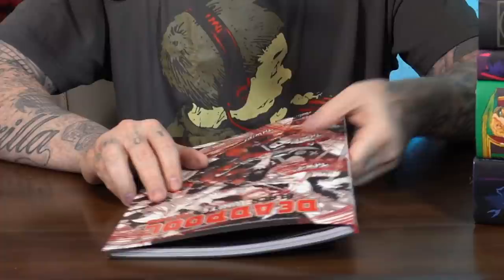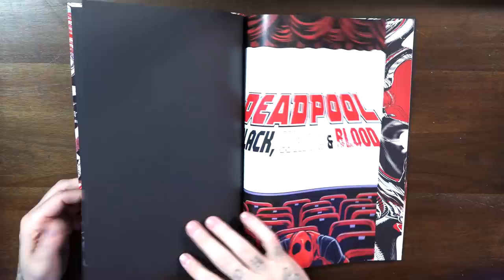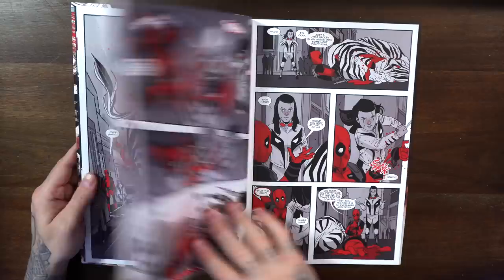Let's jump into this Deadpool Black White and Red oversized treasury edition. This one collects Black White and Blood issues one through four. I wasn't able to find the page count or the release date on this — it does have a $30 retail price. These treasury editions are kind of like trade paperbacks but they're a little bit more reinforced and much taller than a typical trade. These mini series have been popping up throughout Marvel, DC, Dynamite — pretty much every publisher has been doing a black white and red or black white and gold format.